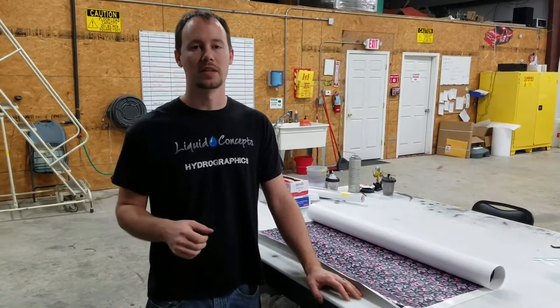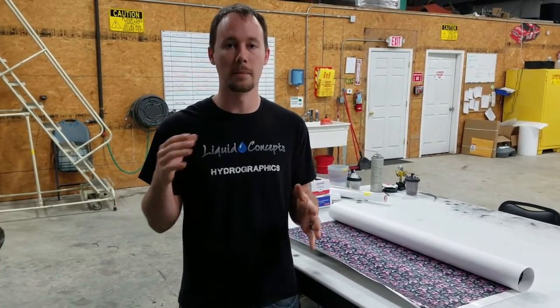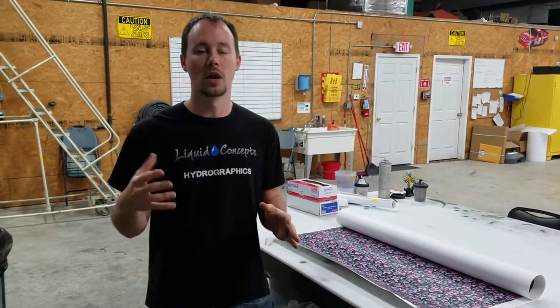Hey guys, Brian here from Liquid Concepts. We're pretty excited today and we're going to show you a few things about our custom film development. This is something that we print in-house, something that is a little bit more per meter than the standard OEM film development, but we're able to get you custom prints in one to two business days and get them to your door dipped and ready to go. A lot of people have been asking about this and we're really excited to get this up and going.